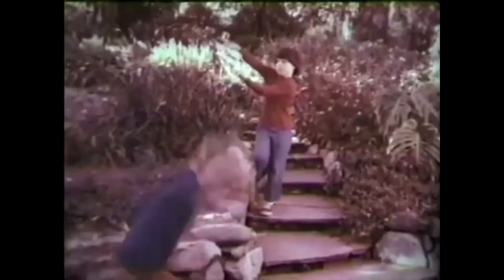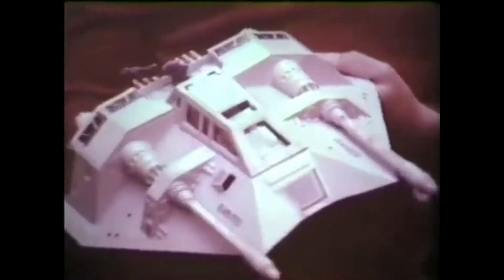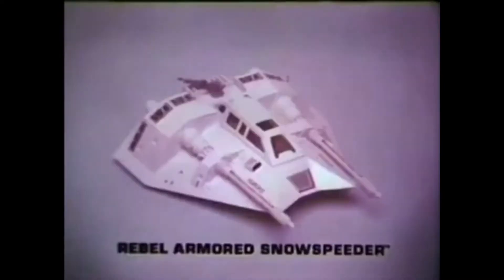Laser guns! Test firing! Release landing gear! From Kenner's Star Wars, the Empire Strikes Back collection, its new Rebel Armored Snowspeeder. Batteries not included. Snowspeeder has laser guns with sound and light action. Got him! Back to the Rebel base! Rebel Armored Snowspeeder from Star Wars, the Empire Strikes Back collection.